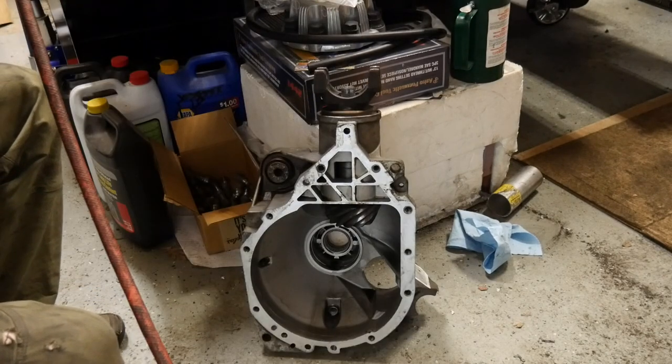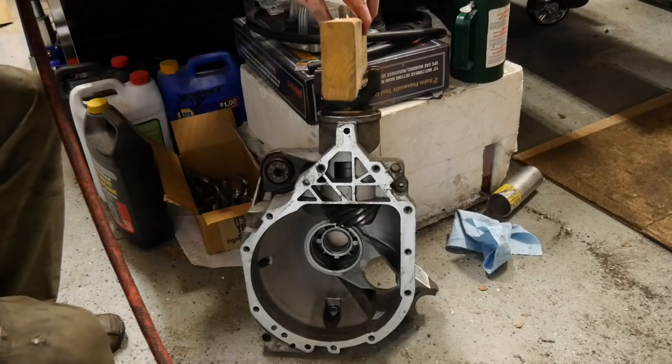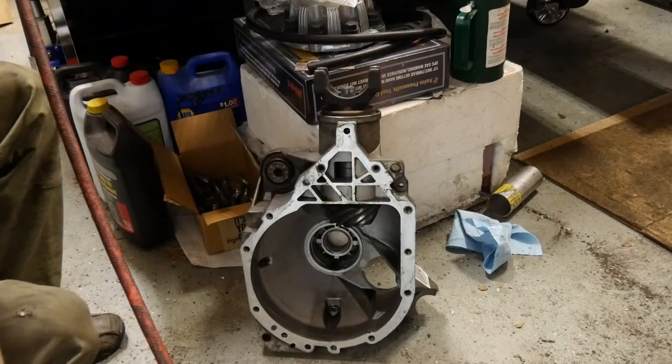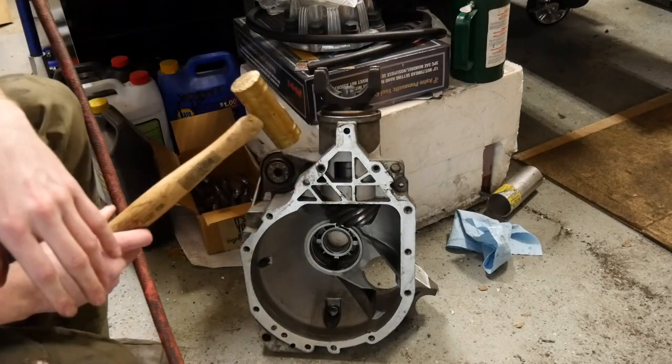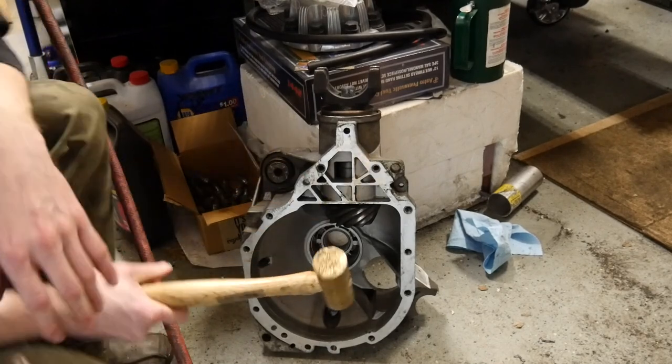Sometimes they come free and sometimes they don't. You can always try and get a piece of wood and hold that in there and hammer on it with a regular hammer. What I like to do is get a soft face mallet or a brass punch, or you can even use a brass drift — just give it a couple of whacks to try and get it started.